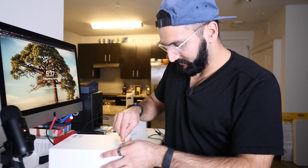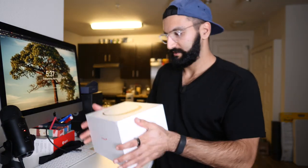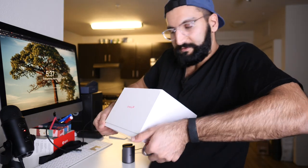The most accurate consumer sleep tracking device that you can buy on the market right now is in this box. And let's just open it if we can.